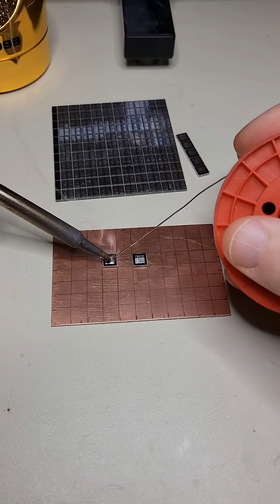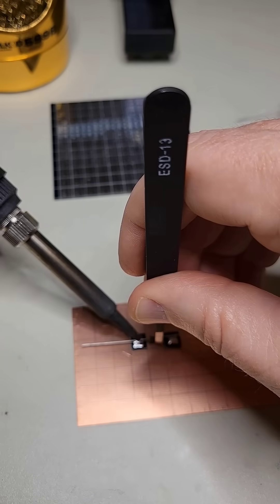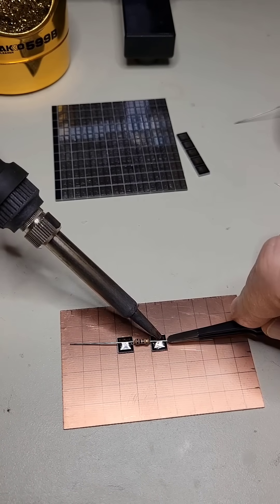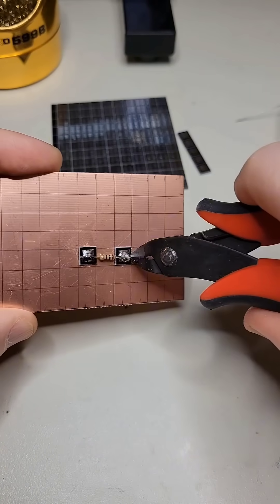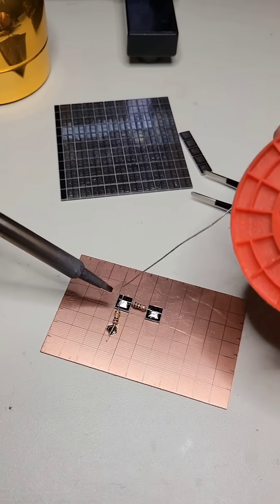You start by adding solder to the pads, and then solder the appropriate component to them. Then you trim the leads. If a component goes to ground, solder directly to the board and attach the component lead.